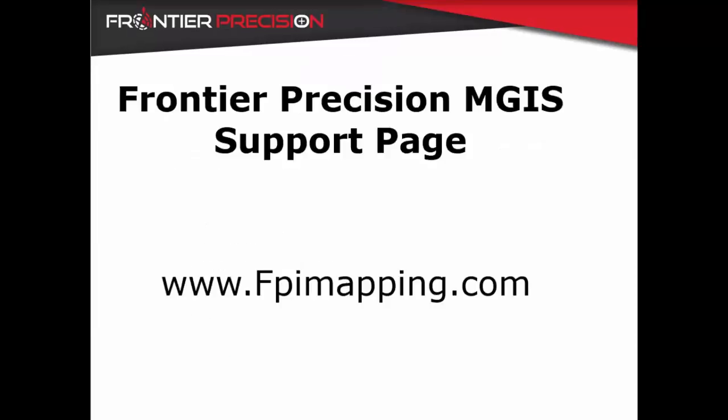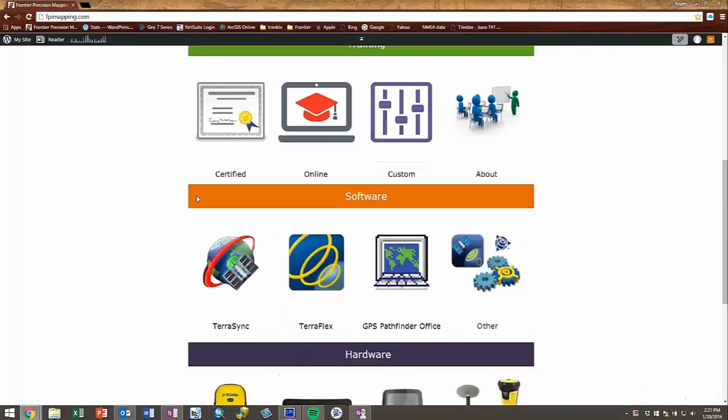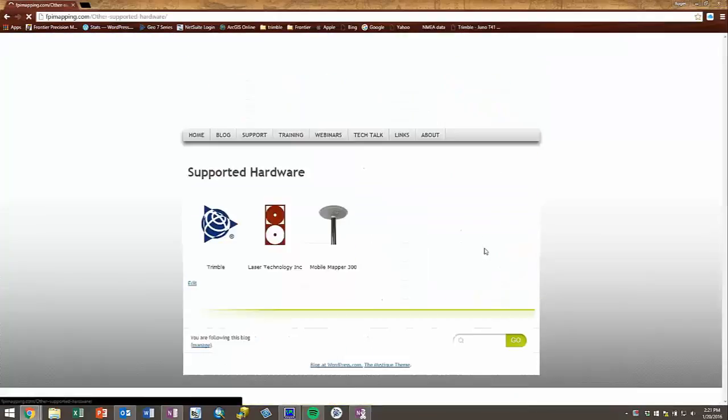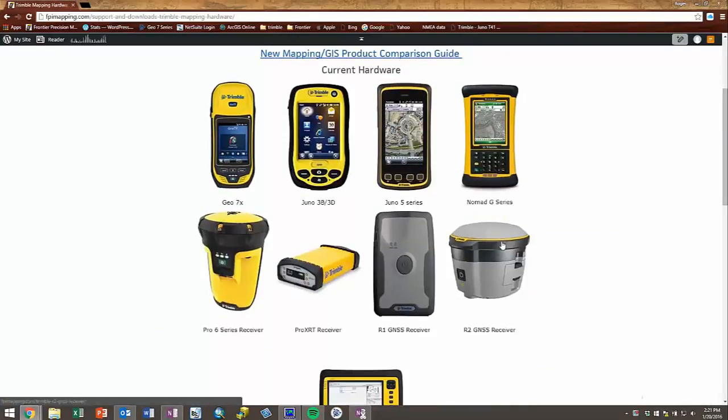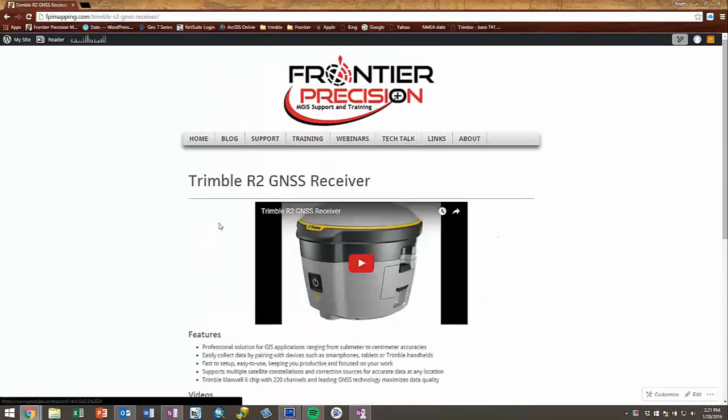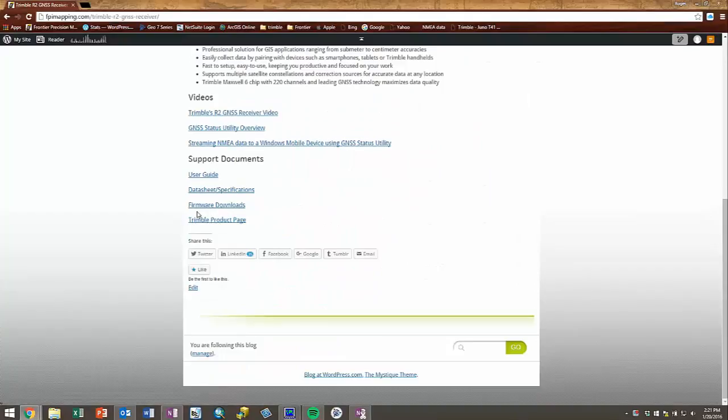To access the latest firmware download, we will be using Frontier Precision's MGIS support page at www.fpimapping.com. Scroll down and click on Hardware, then Other, then Trimble, and scroll down to the R2 GNSS receiver. Scroll down and click on Firmware Downloads to access Trimble's download page.